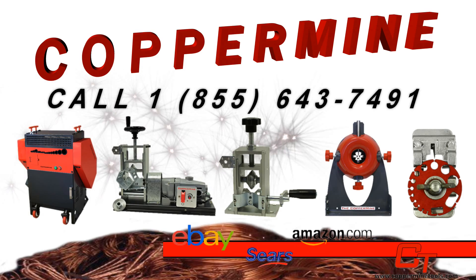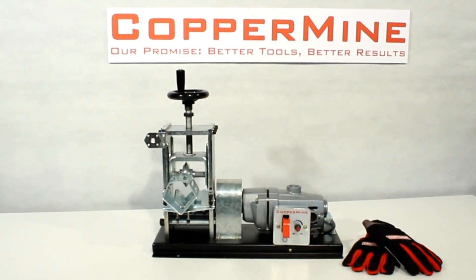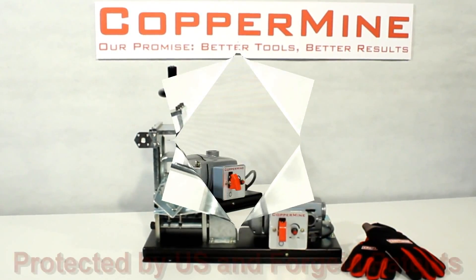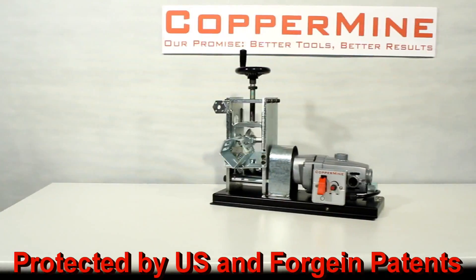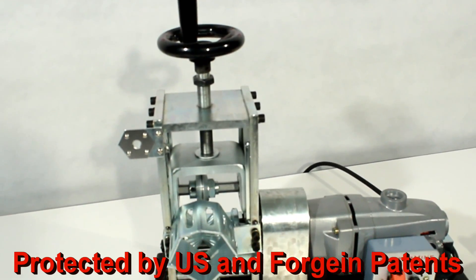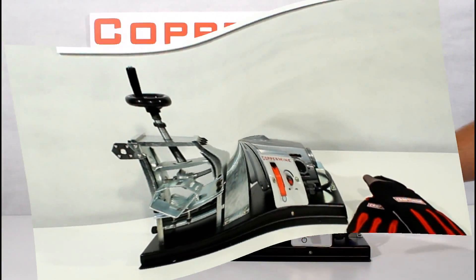Introducing the COPRMINE Model 400. This machine contains a powerful 1.25 horsepower 120 volt motor with an adjustable speed to strip 30 to 200 feet per minute. The machine can strip wires from 18 gauge to 1250 KCM and has a designated Romex channel.